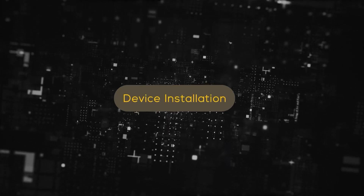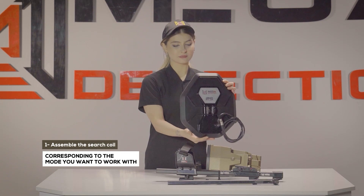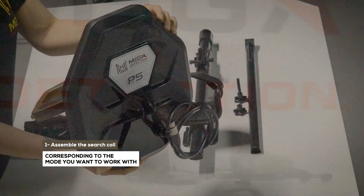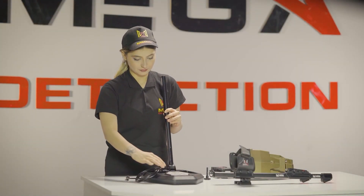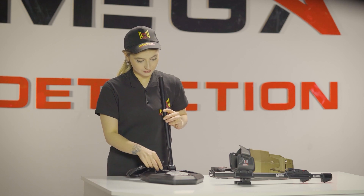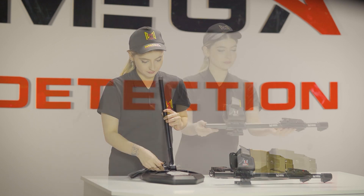Device Installation. Step 1: Assemble the search coil corresponding to the device's mode you want to work with — PS36 or PS28 search coil — and the lower shaft using the specified screw and nut.